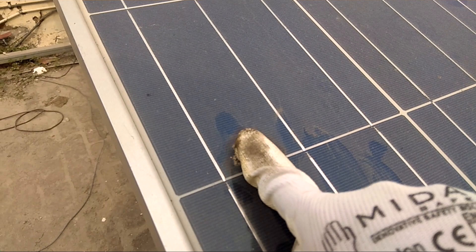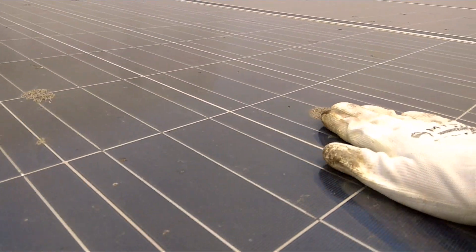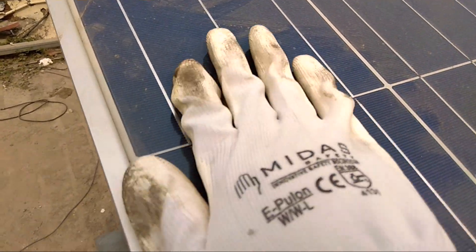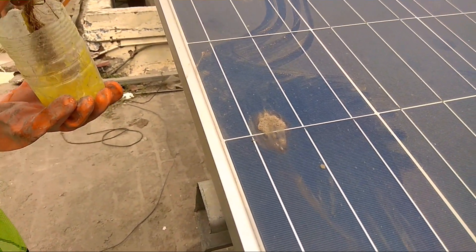Here is one patch — it is not coming out. We washed it but it was not coming out. And here is another one. It is not coming out and it is going to generate a permanent hotspot on a solar module. So it is very important to remove it.